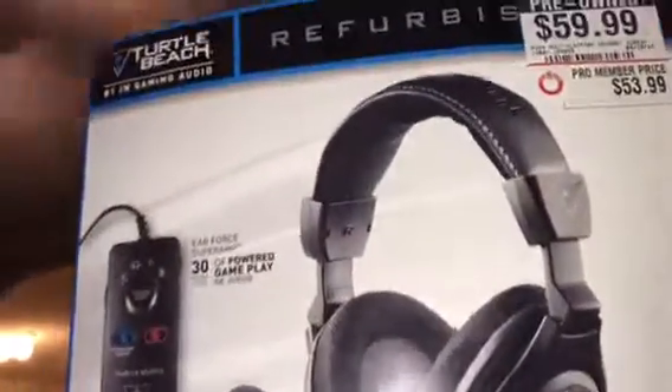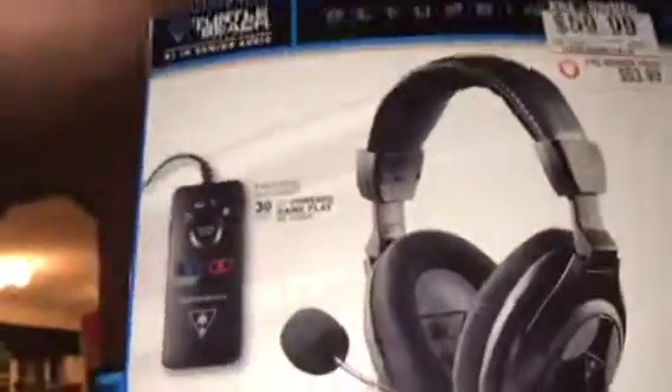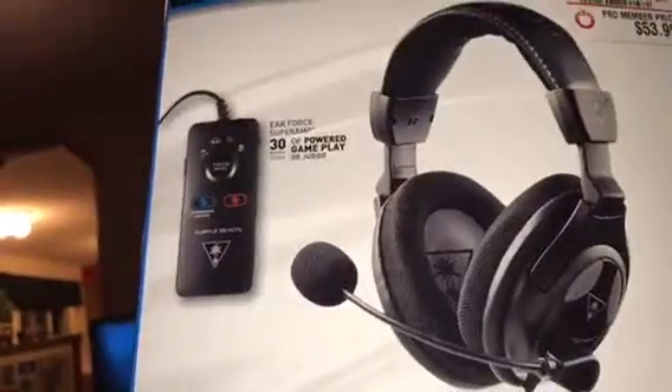That is the Turtle Beach PX24 headset, picked up pre-owned from GameStop. Thanks for watching — peace!